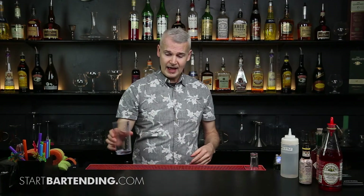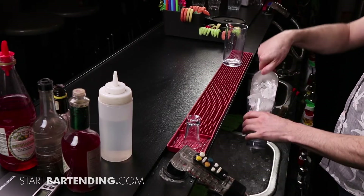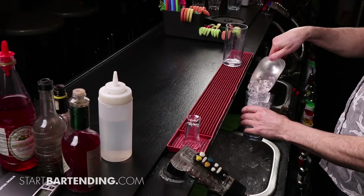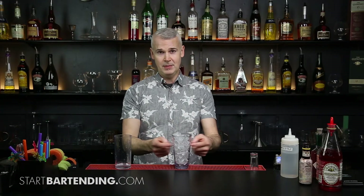So we're going to serve our piña colada in a tall glass, but we're going to make it in a mixing glass. We're going to go all the way to the top in our mixing glass because I know the volume in my mixing glass here is going to fit perfectly into this one here.